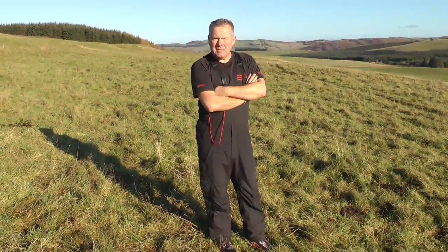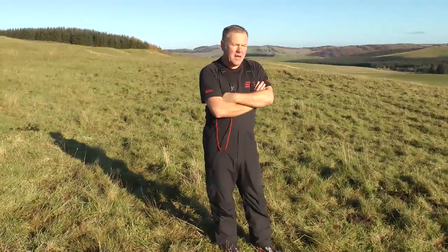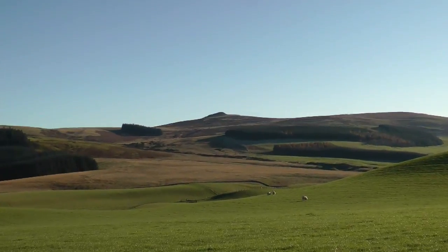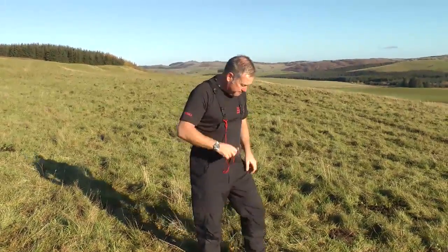Hello, my name's Lyle Brotherton, and I'm the author of the Ultimate Navigation Manual. Today I'm going to talk to you about radial arms using the sun. I'm going to take a bearing on that mountaintop over there. When I've taken the bearing and travelled towards it, I'm going to augment the way that I go to it using a radial arm.